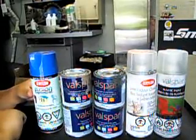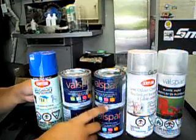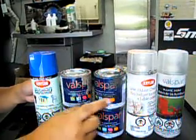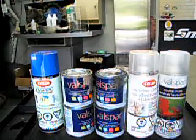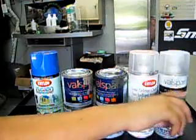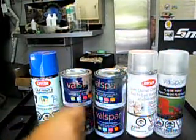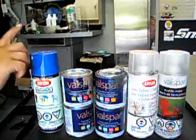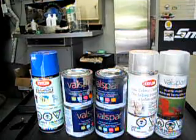We used Krylon Fusion at first. This paint is really nice — you can get it satin or gloss, and it's only $4 at Lowe's. If you're doing a lot of controllers, it's probably better to get the Valspar with plastic primer and use a can sprayer, because you get more profit. See you later, guys.